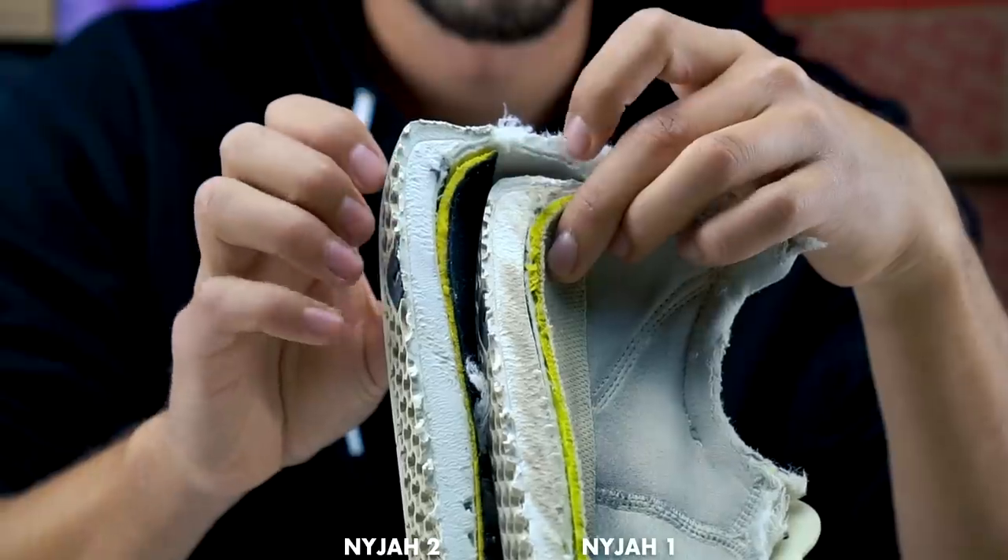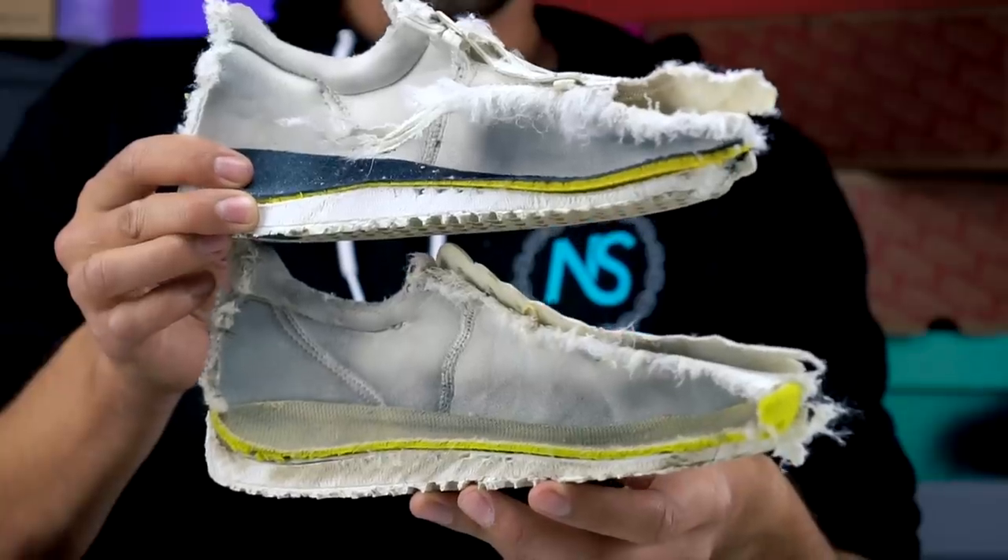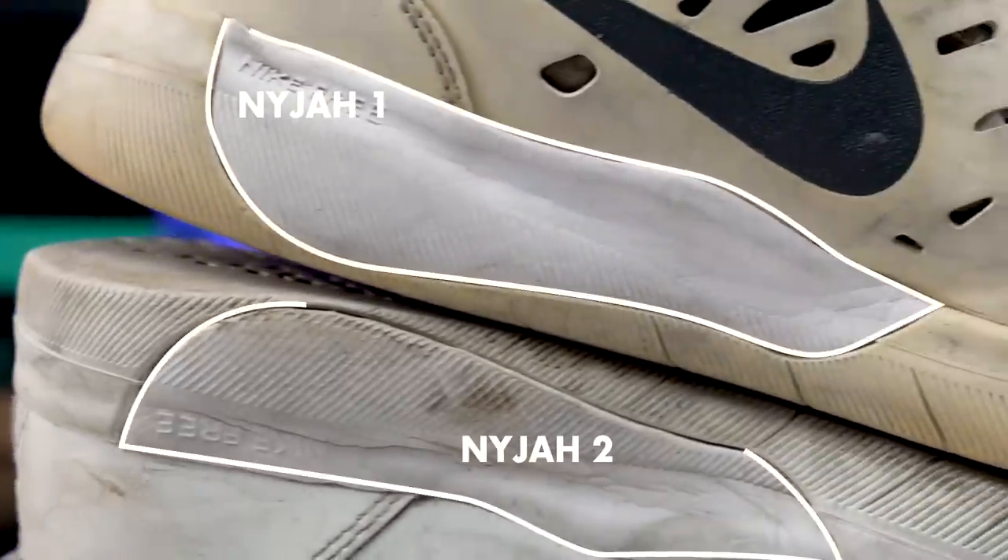There's barely any difference between these shoes. The outsole of the Nyjah 1 is the same thickness as the Nyjah 2, and that thick bubble in the heel is the exact same thing in the Nyjah 2.